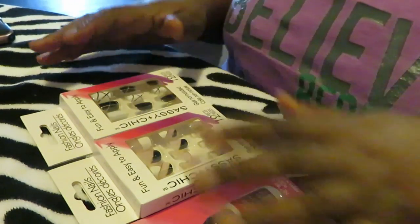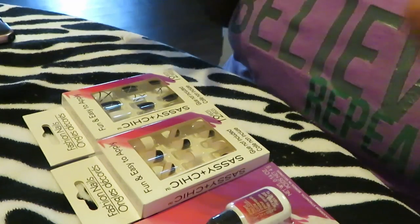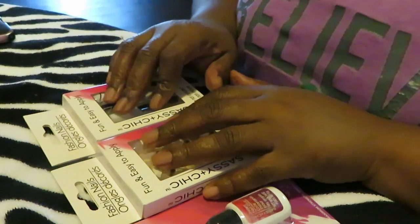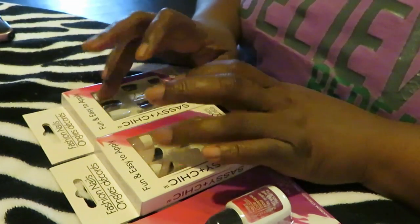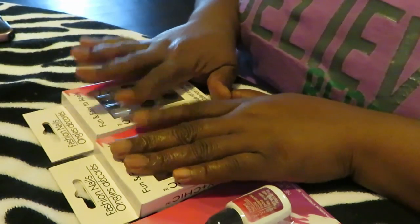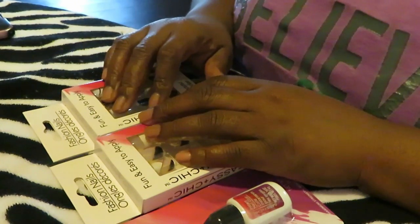Hey guys, it is Arika Misha and today I'm going to be doing some nails. If you guys saw my Dollar Tree haul, you saw that I did get these. So yeah, I'm going to go ahead and do a little quick video showing you guys how I'm going to put them on.